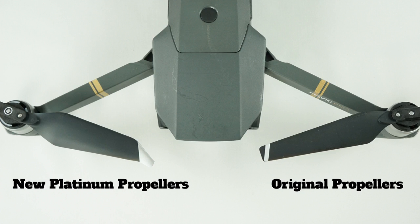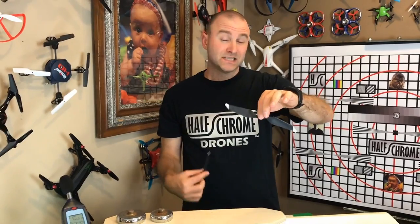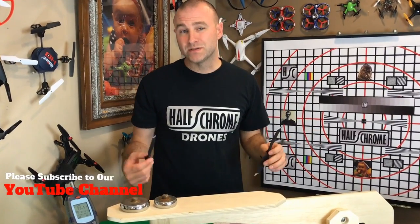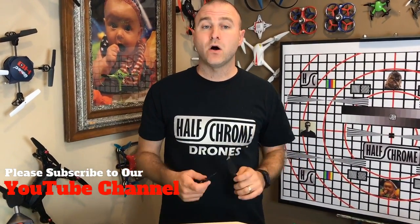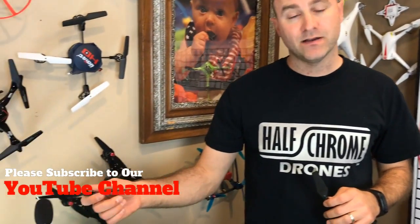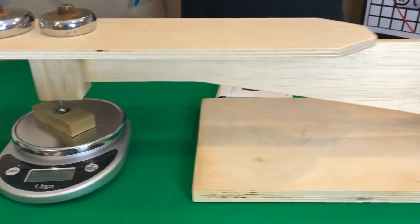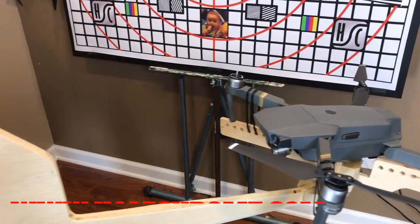This new propeller is supposed to be quieter, more efficient, and give you a little more flight time. People also say it makes their drone a little bit faster. We're going to test all of that — we have our dB meter here, and this apparatus is our thrust meter.